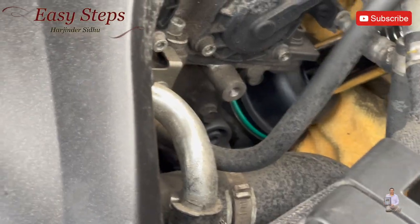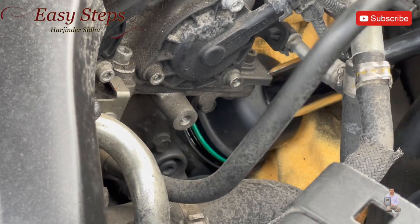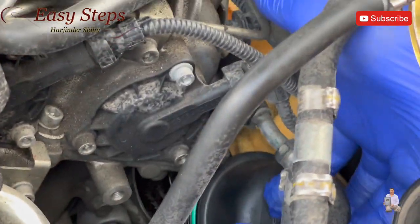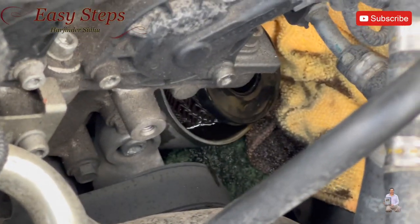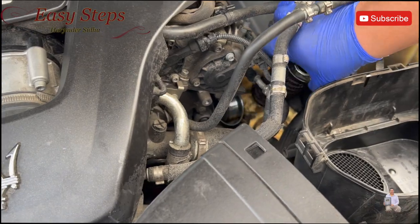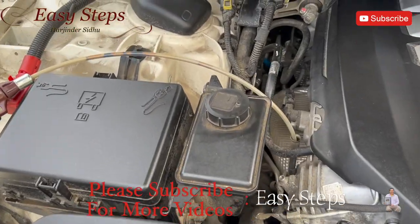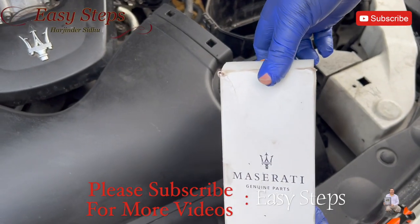As you can see, the oil filter came out of the filter housing. We're going to pull the filter out — just pull it out. As you can see it came out, and the oil has stopped flowing at this point.